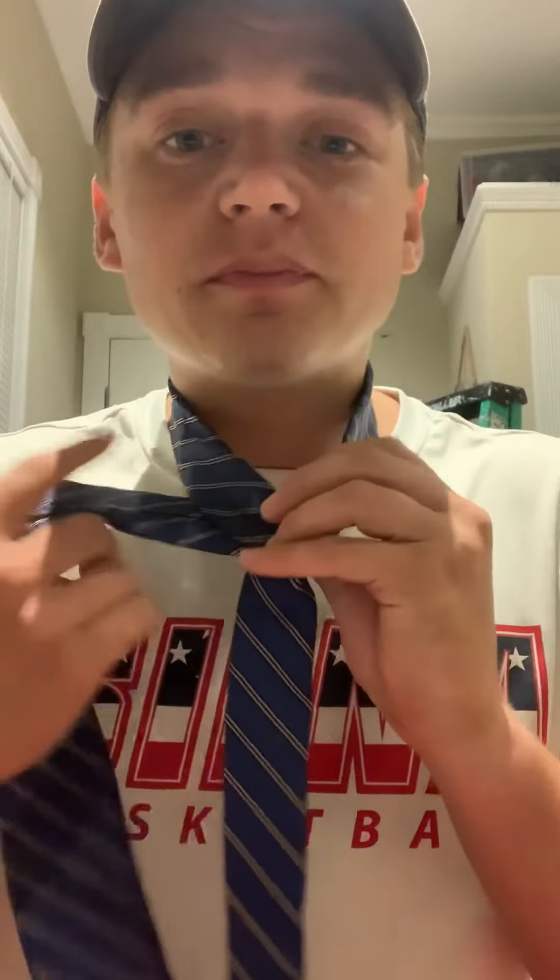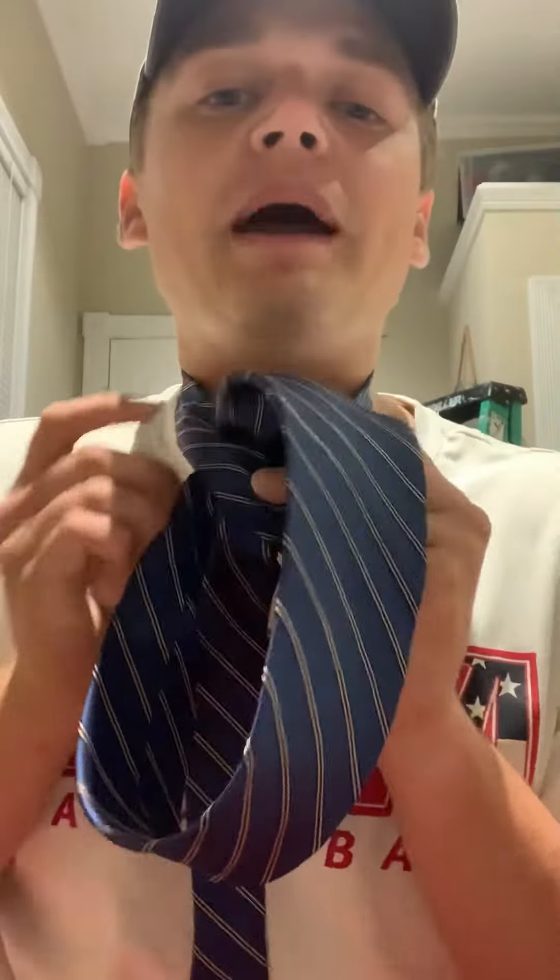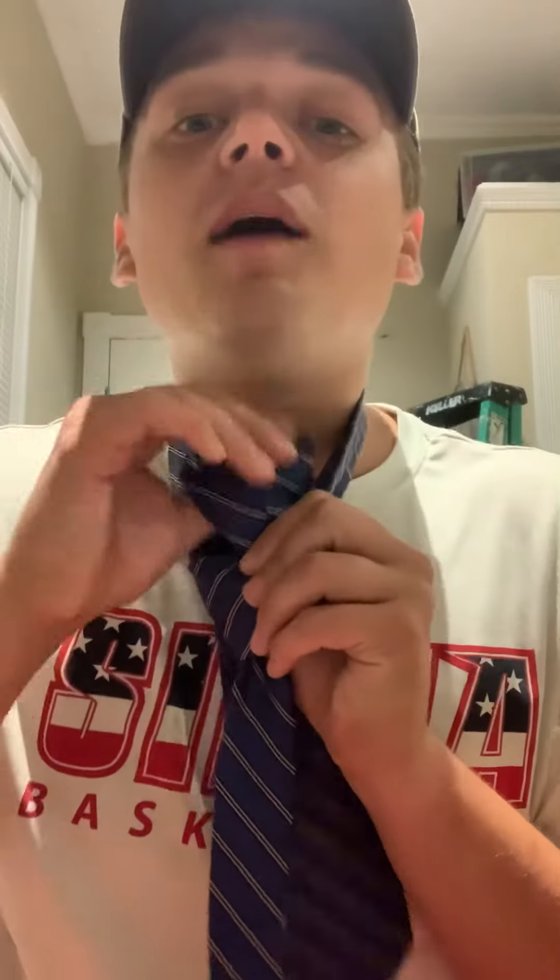So you cross it like this, but instead of just wrapping around like we did for the single windsor, you're going back down. Now you can see that double windsor shape forming. Then hug the rest of the tie, come up through the middle once again with the big part, tuck it right through, and that's your double windsor — way cleaner and more symmetrical.